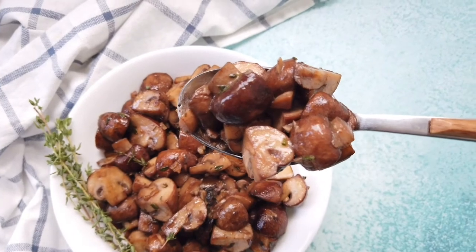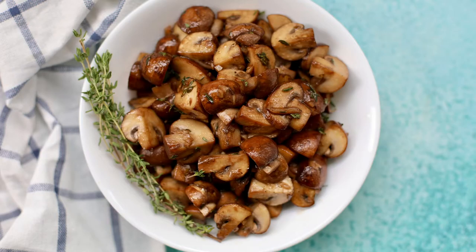This is a fantastic dish to serve as a side dish or serve it over pasta for a full meal.